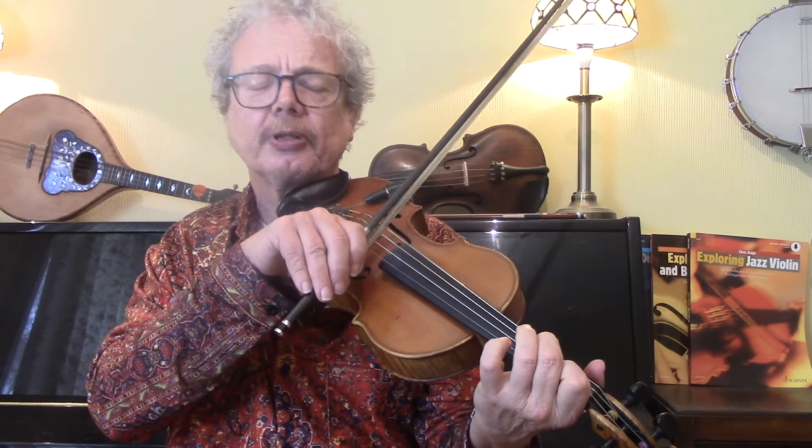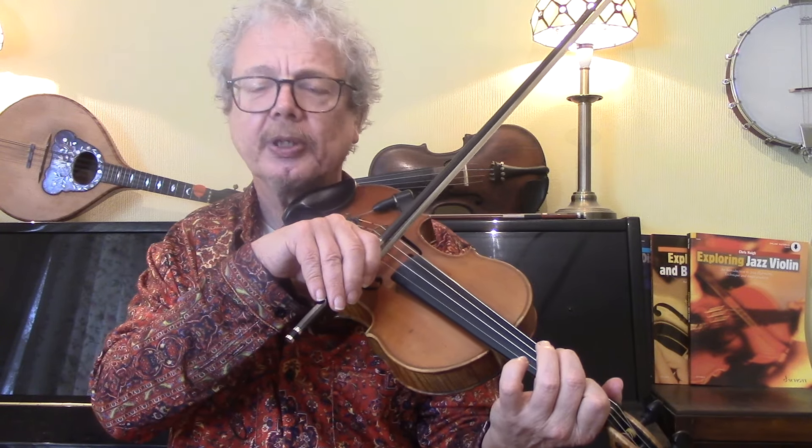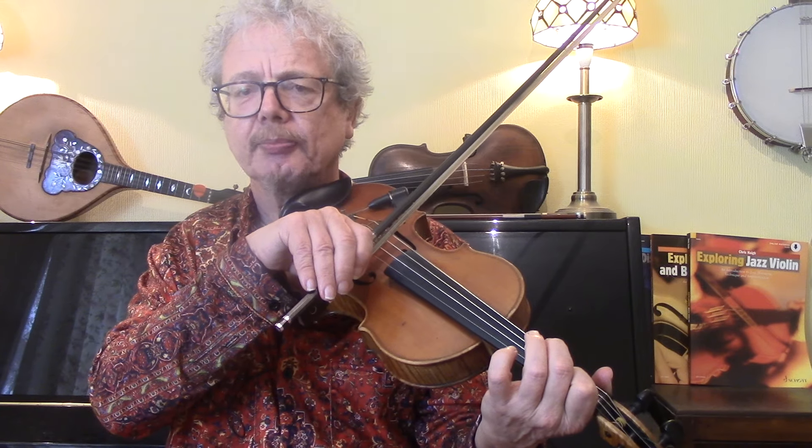So let's try the whole thing played over an E blues backing.